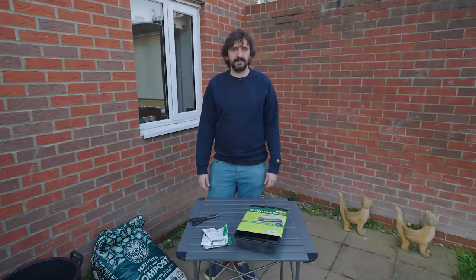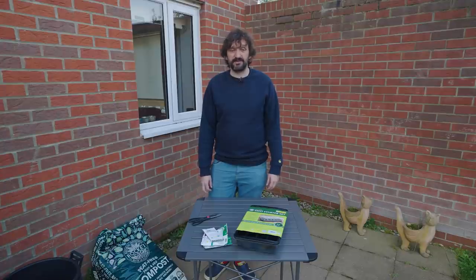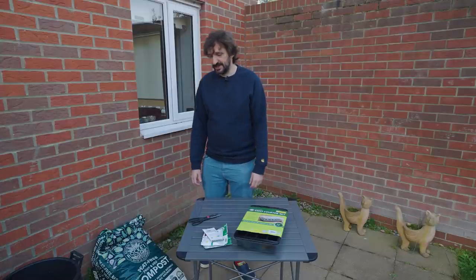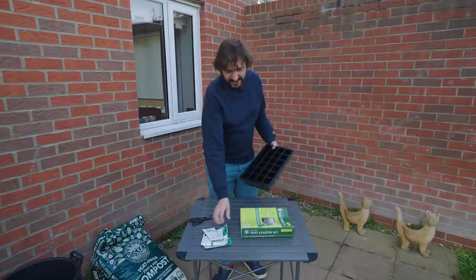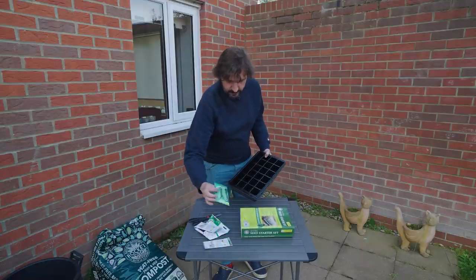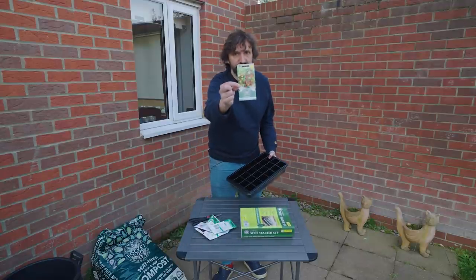If you've got a balcony you could grow things in that. You could probably even put something by your front door depending on your street if people are nice. All you need is some stuff to put things in. So first of all let us start with a nice easy favourite — tomatoes.